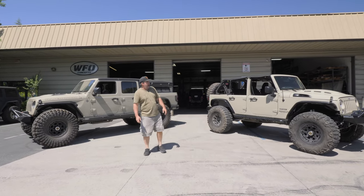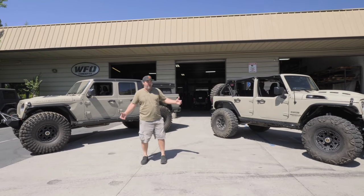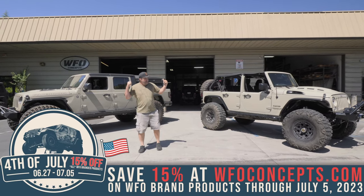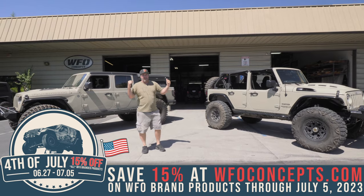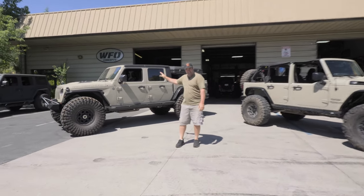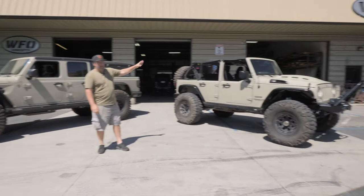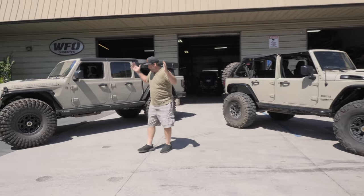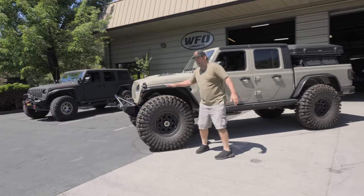It is Friday before the 4th of July, and I don't think much screams more America than what you got right behind me right now. These actually happen to be both Andy's Jeeps. He has a JT Gladiator and a JK - it's basically the best of everything. Let's talk about this right there.